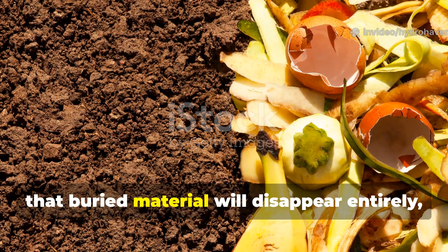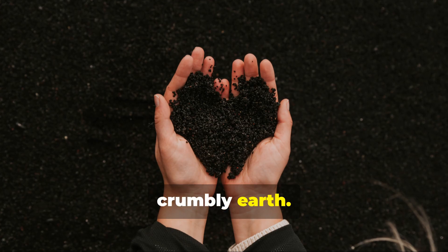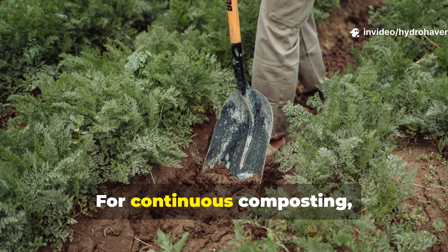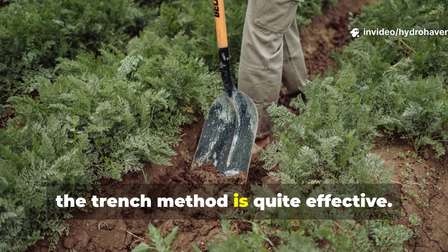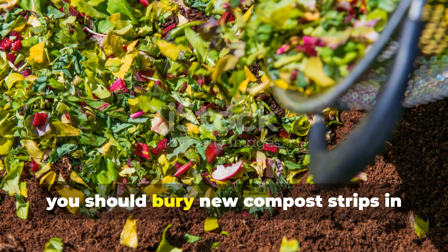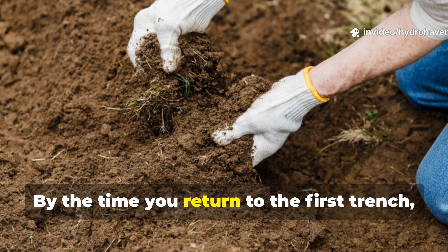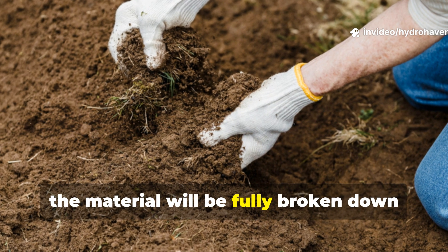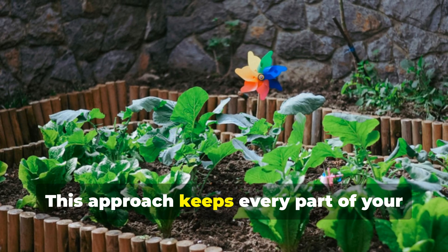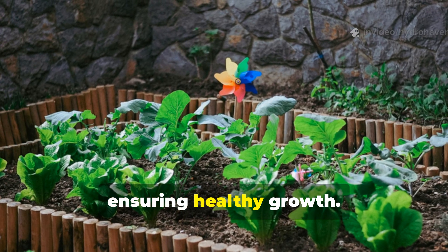Over a few weeks, that buried material will disappear entirely, leaving behind rich, crumbly earth. For continuous composting, the trench method is quite effective. As you harvest or move across your beds, bury new compost strips in alternating rows. By the time you return to the first trench, the material will be fully broken down and ready for planting. This approach keeps every part of your garden cycling nutrients evenly, ensuring healthy growth.